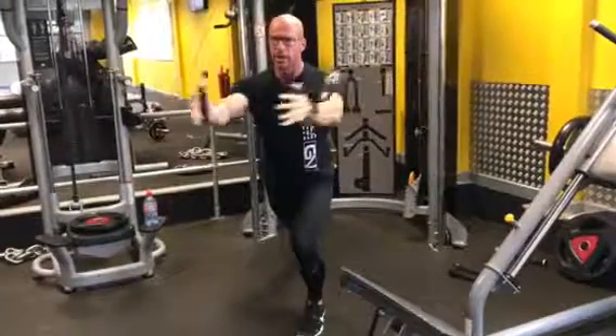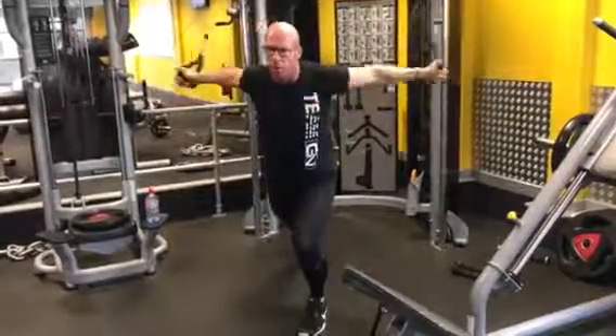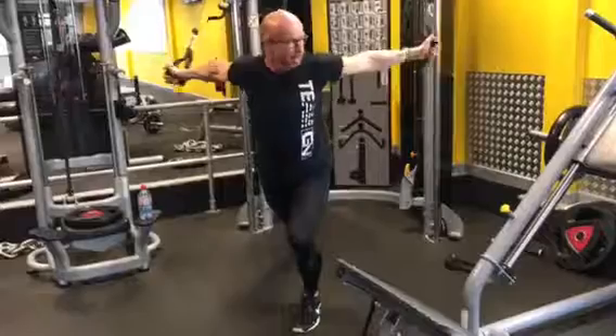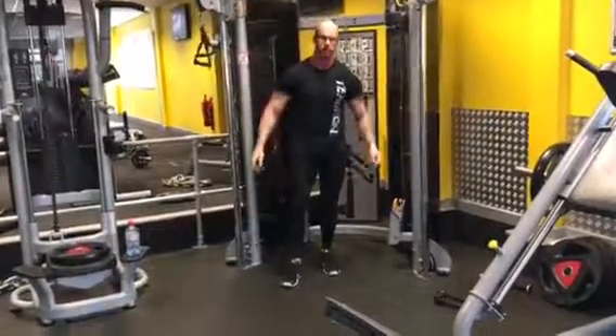Nice big chest fly, big stretch, all the way to the middle, under control. Do your 10, then step back and release. Nice and safe. Perfectly executed.